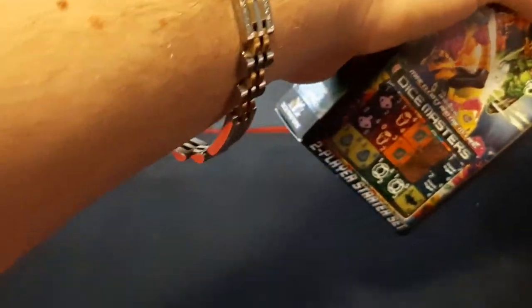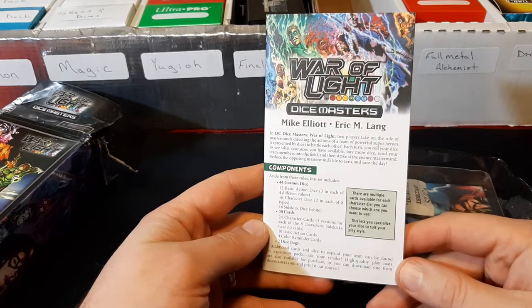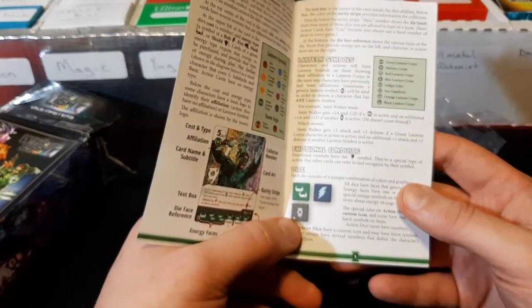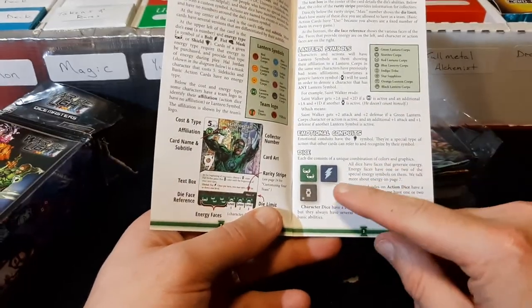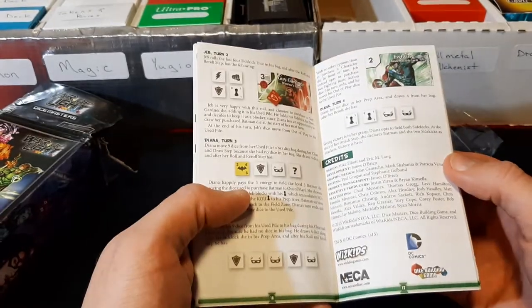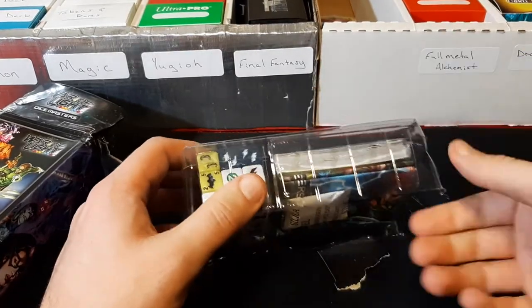Let's get this opened up and see what all the starter set comes with. We have our rulebook. With the YuGiOh one, the die has a serial number, so it's permanently linked to that card. Whereas with these other ones, if you have some other Green Lantern card that's not this one, it could still be used for that too.